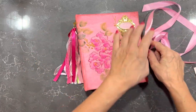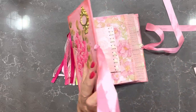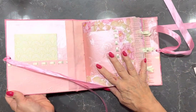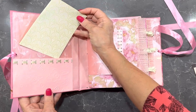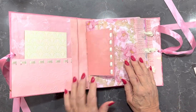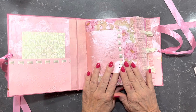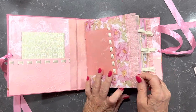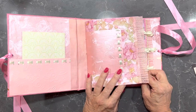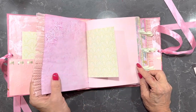It's got a double ribbon tie on the side here and it's a pretty journal. I've got a front pocket here with a journaling card in it. Any printing that I've done in this has been done on 180 to 220 double-sided matte photographic paper.